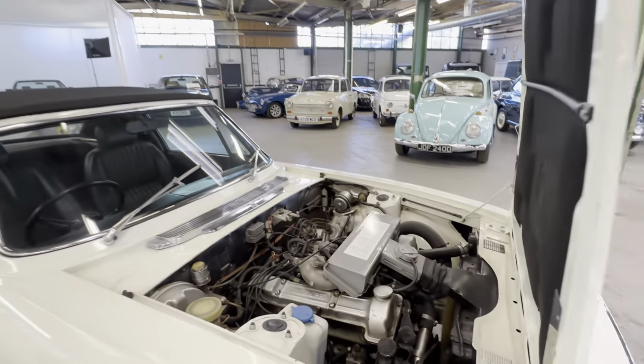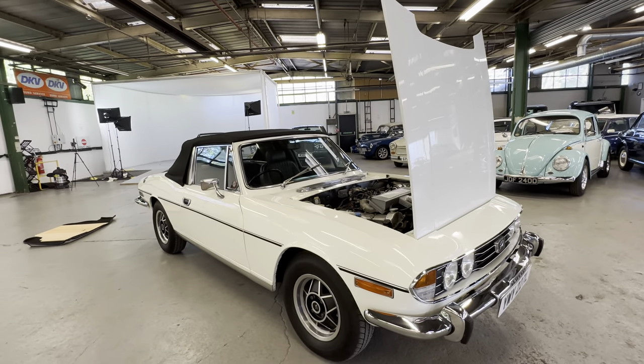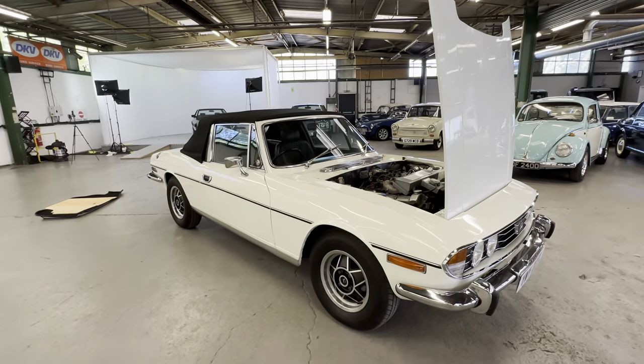And there you have it — the Triumph Stag 3-litre V8 with the Triumph engine, four-speed manual with the overdrive. Good colours, white on black — ready to be used and enjoyed.